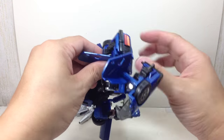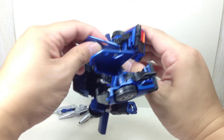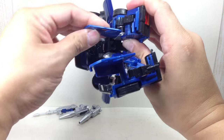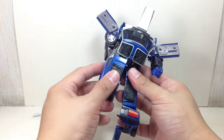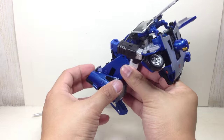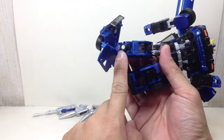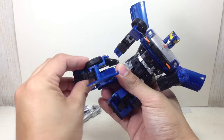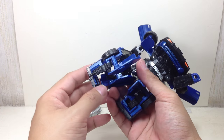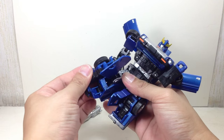Before you do that, you're going to want to collapse the knees first, like that. Then go ahead and make sure this flap goes down so that you can collapse that joint right there. Peg it on right there — okay, that's one leg done.